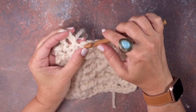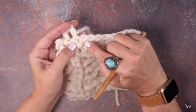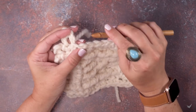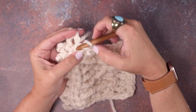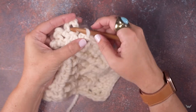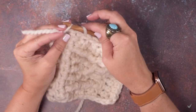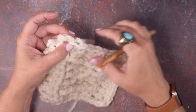Then we're going to come in behind this top loop of the last stitch that we worked, and that was a single crochet. So you're going to take your hook and pass it through from back to front this right loop. We've passed it through — now we're going to grab that tail, hook it over, and pull through that loop.